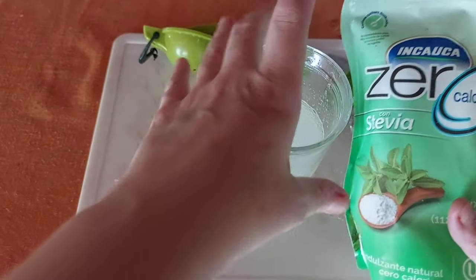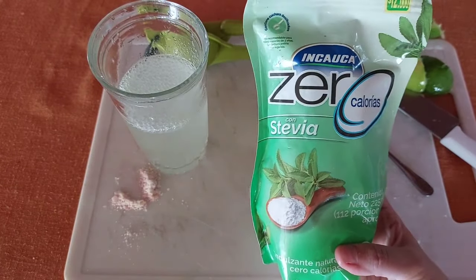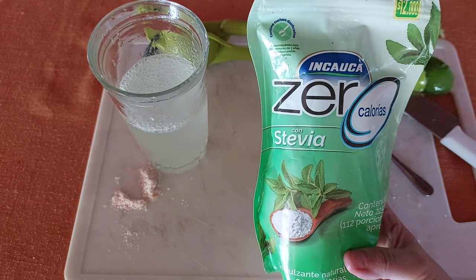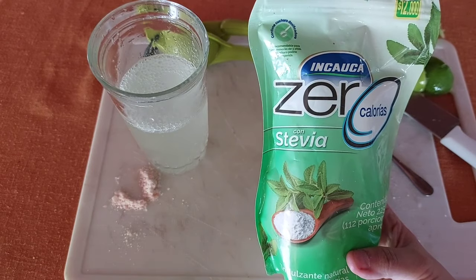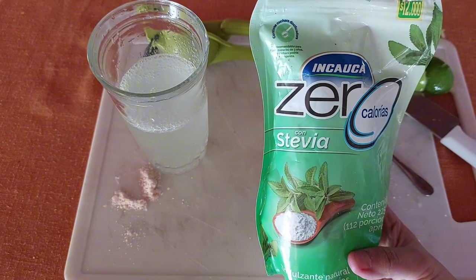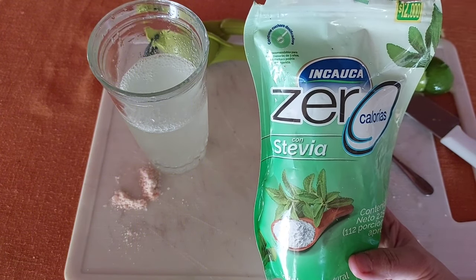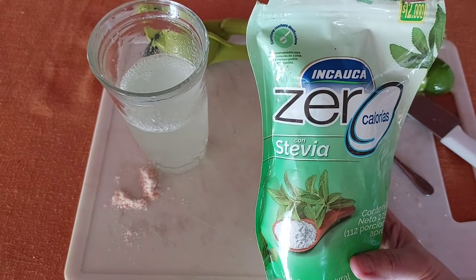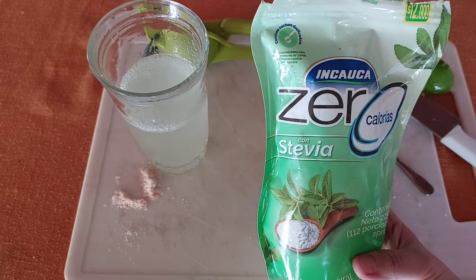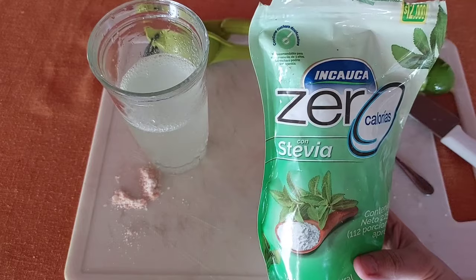The next ingredient is stevia — though this one is actually mainly erythritol with a little bit of stevia. I don't personally have a problem with erythritol, but maybe some people do, so you could use monk fruit instead. You want to make sure that whatever stevia you get does not have dextrose or maltodextrin in it — these are very bad things for your body. I believe they actually do worse in your body than regular cane sugar. I'll put a link below for a Dr. Berg video that explains what maltodextrin and dextrose are. When you're searching for your stevia, please make sure it doesn't have that ingredient in it.